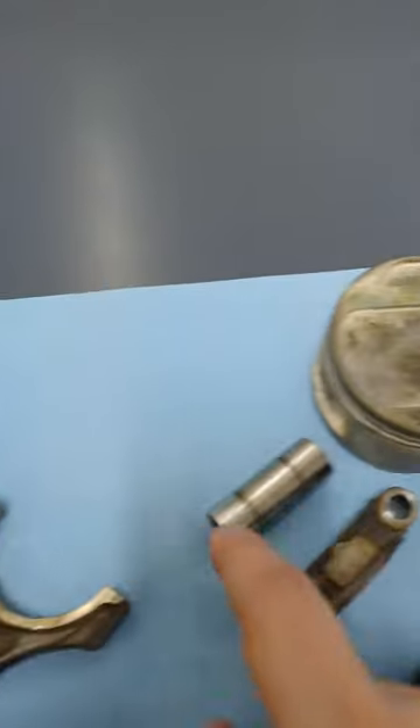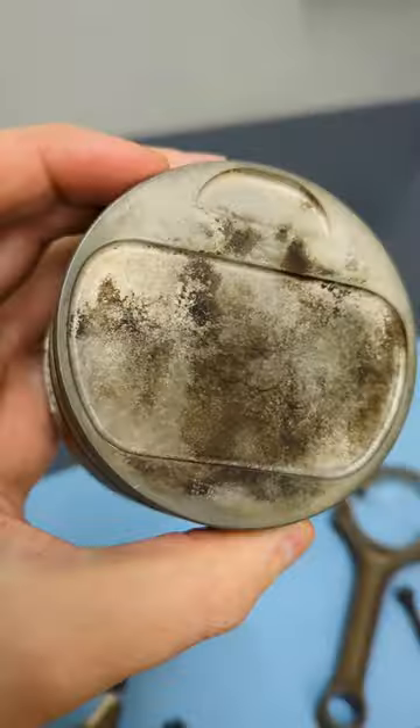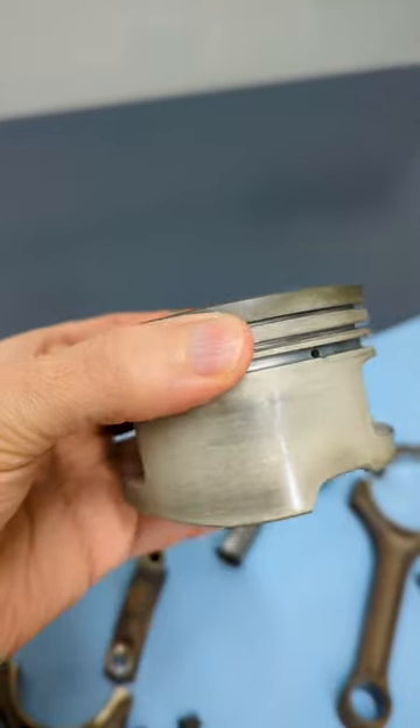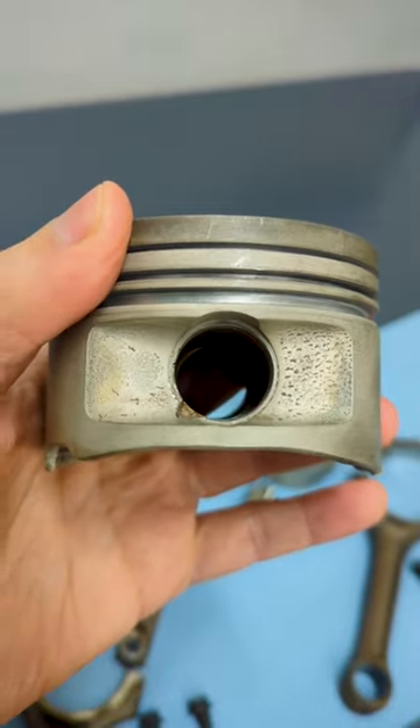10% — not quite enough, carbon left over. 20% — less so. 30% — pretty good. But check out this part: although the solution said it wasn't caustic, mainly on the skirts I'm noticing a white cloudy dull finish, and near the wrist pin hole some imperfections I did not notice before.